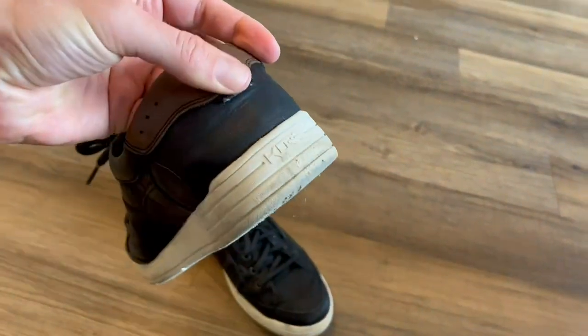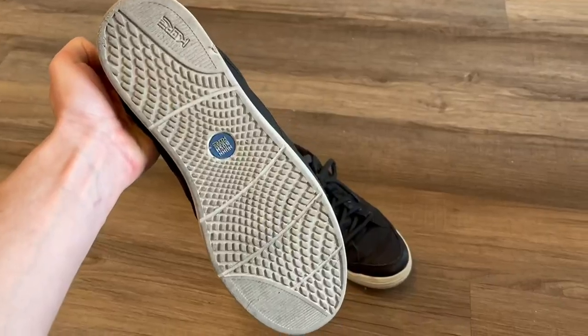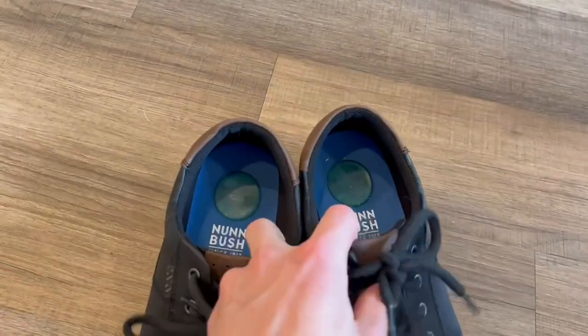So these are the Nunn Bush Core CityWalk men's shoes. I've had these for quite a while now, and I'm a big fan for a few reasons.